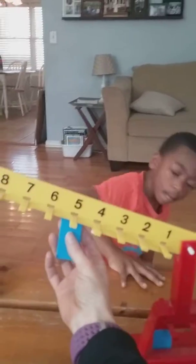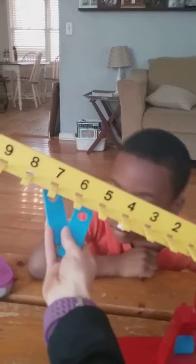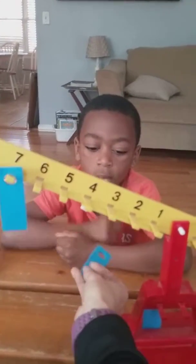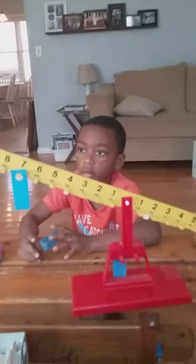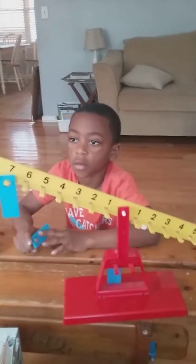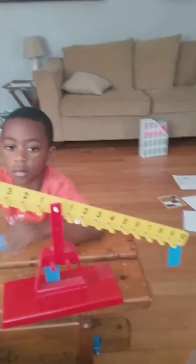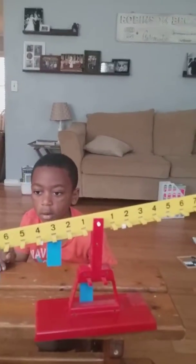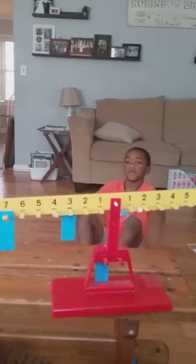Let's try another one — let's see if I can trick you here. I'll just hang it on my side. Seven. What goes with seven to make 10? Seven and three. You think it's right? The math balance will tell you. Yes.